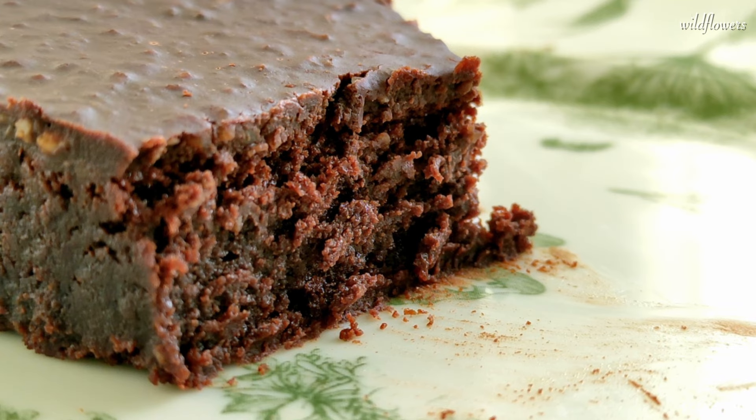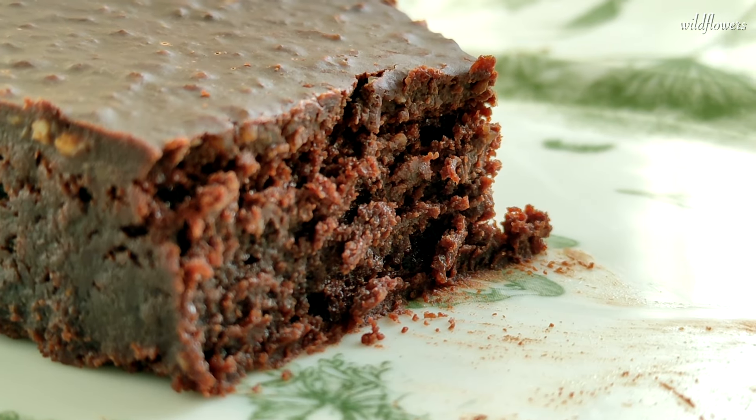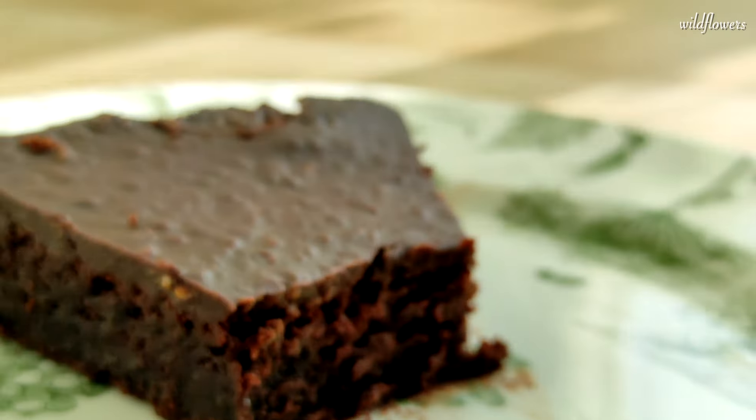No grand culinary performance required. This easy and quick treat speaks for itself, and it's a ticket to dessert heaven.